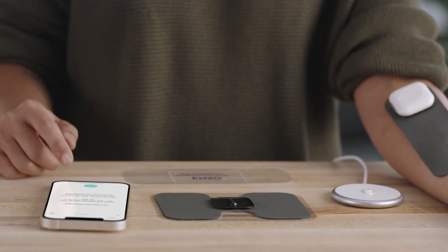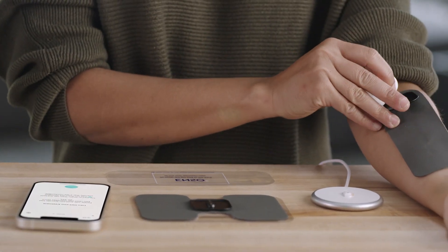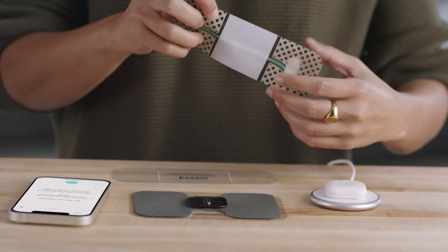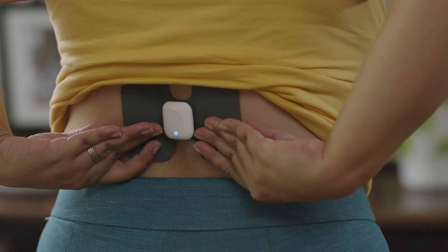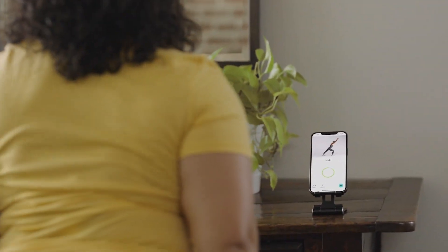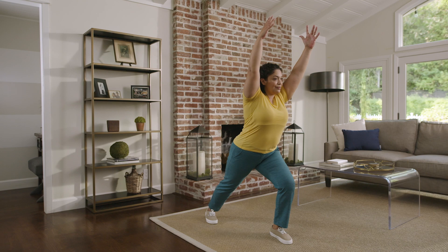When you're done with your treatment, always make sure to stop the session before removing the gel pads. Put the protective liner back on and store it in the pouch until next time. We recommend using your Enzo for at least an hour a day, and pairing it with exercise therapy in order to get the best results.